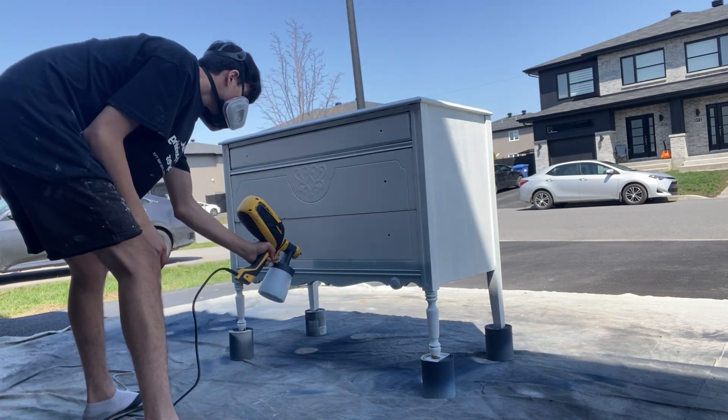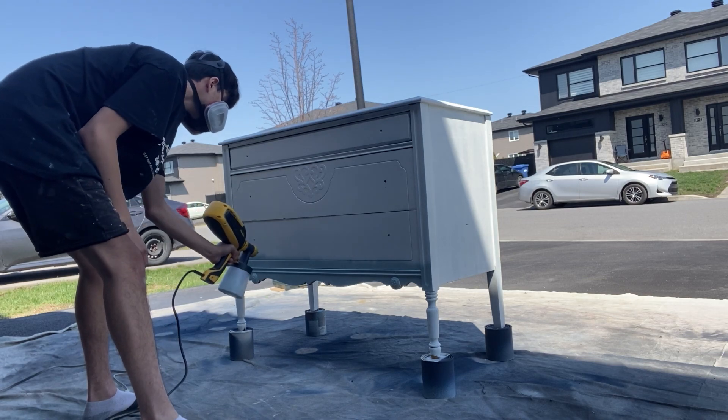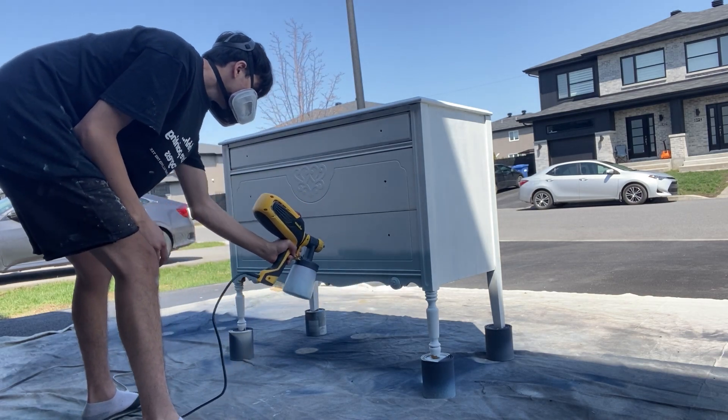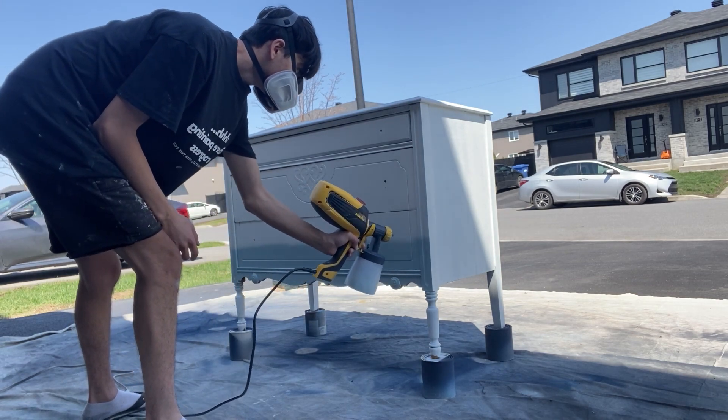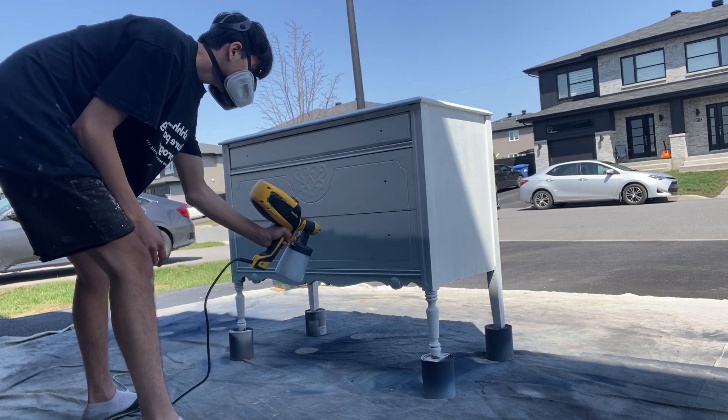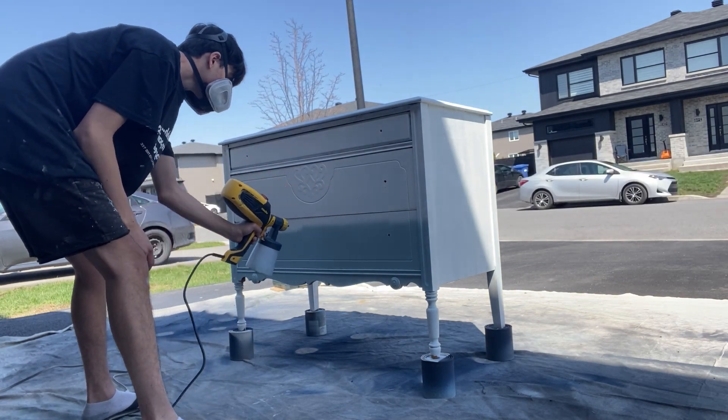Look at me using voice memos for the first time in the video. Anyway, if you see that I jumped into painting right away and didn't do any prep work — no, that's completely false. I wanted this video to just be about Country Chic Paint and Hocus Pocus, which you'll see later on.